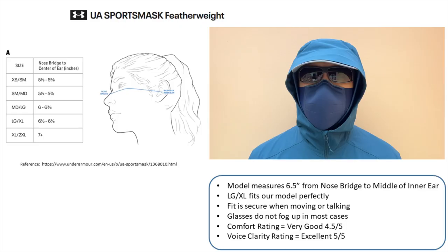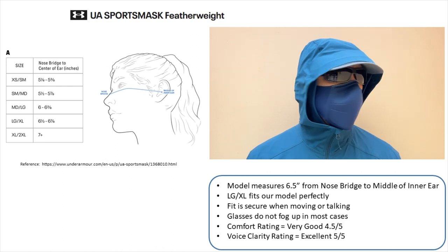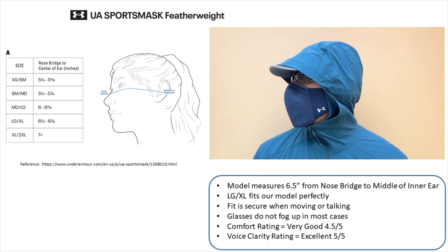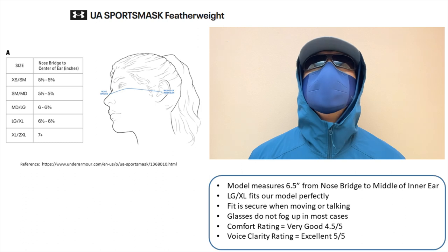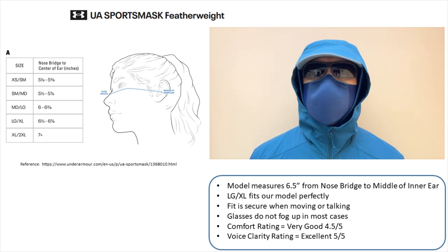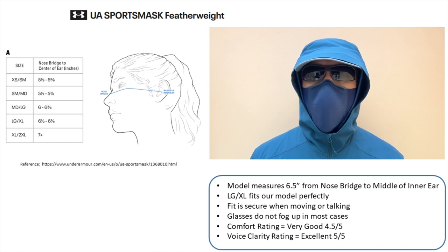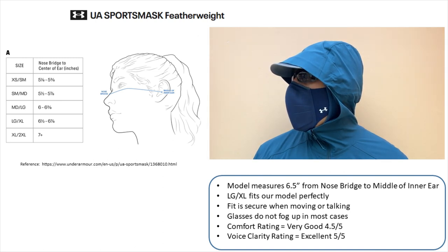To demonstrate the fit, our model measures 6.5 inches from nose bridge to middle of inner ear and the large/extra-large fits perfectly. Fit is secure when moving or talking as shown, and glasses do not fog up in most cases, in comparison to the original sports mask which allowed air to flow up through the top single-layer fabric. Comfort rating is a very good 4.5 out of 5, higher than the original sports mask due to a more comfortable ear loop redesign, suede noseband, and lighter weight.